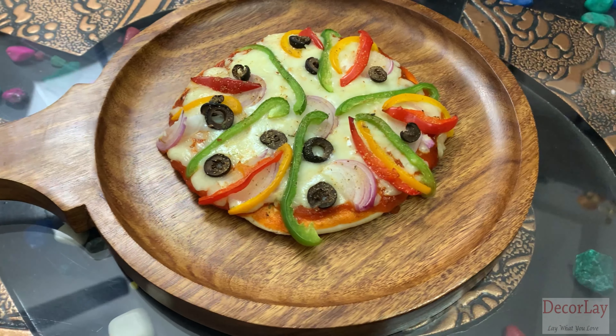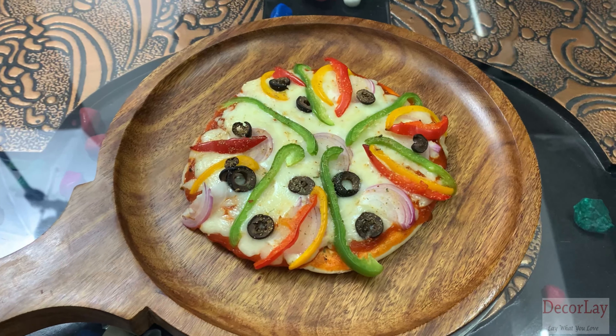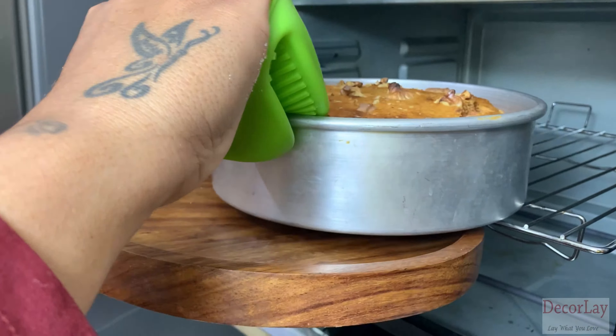Dekorli presents to you this beautiful brown color round pizza pan. This premium item is beautiful and intricate in the level of detail. This beautiful shisham pizza pan is part of Dekorli's premium shisham collection. This is high quality, unvarnished and smooth polish with food safe finish.